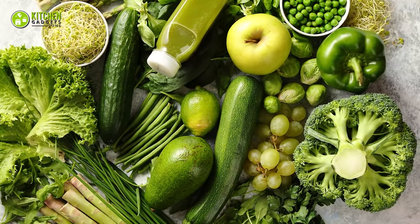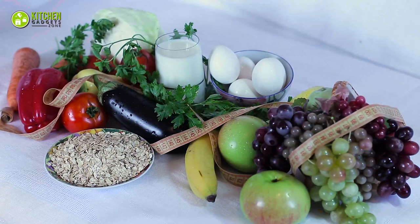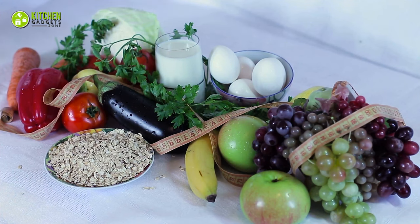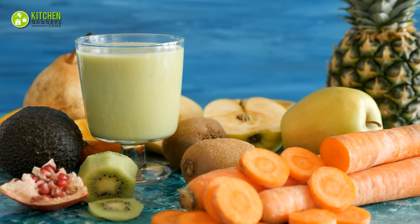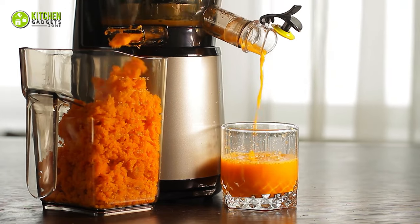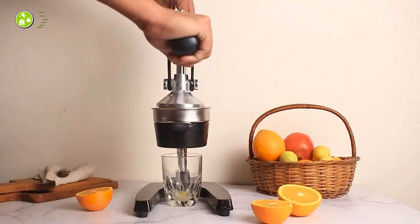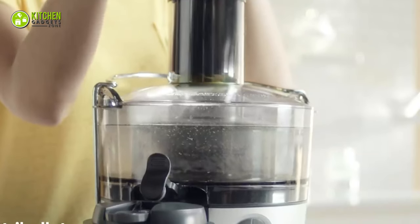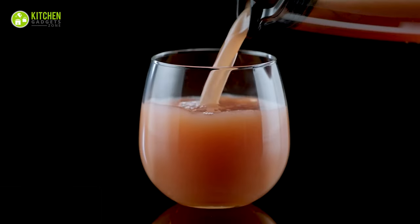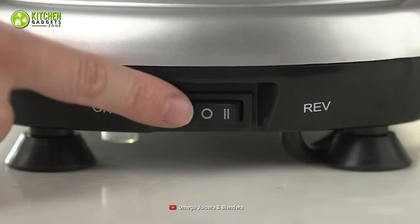Wouldn't you agree that fruits and veggies are the healthiest in their purest form? They are relatively less in calories but enriched in vitamins and antioxidants. The best way of having them with maximum nutrient value is juicing, because it evenly squeezes out all the goodness from any ingredients. Among the various types of juicers out there, here's our video on the types of juicers to assist you in choosing the right one according to your preference.